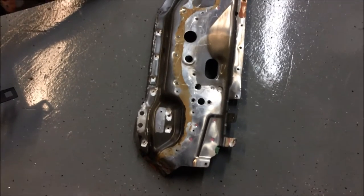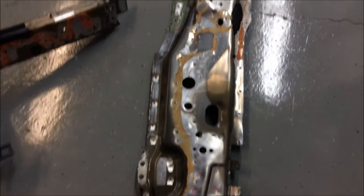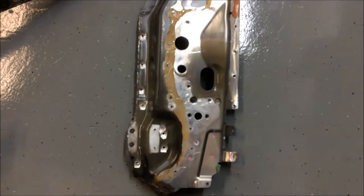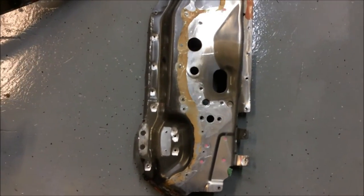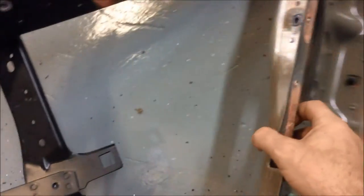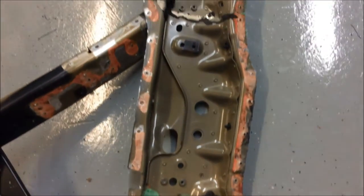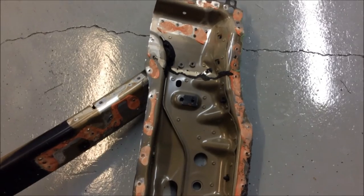We've also taken off the front inner A-panel, which is a structural piece. This has been removed by taking out all of the SPRs. You can see where the non-structural outer panel was glued onto this, and then where the inner panel was glued on to the vehicle itself.